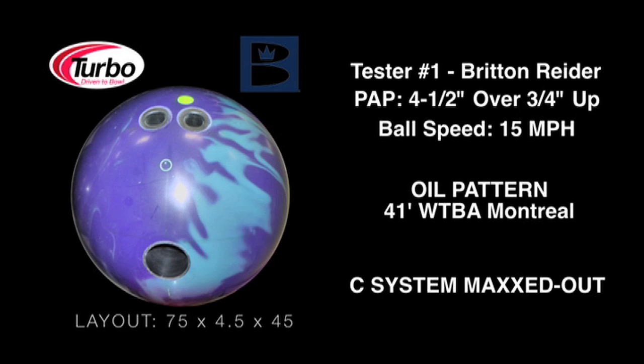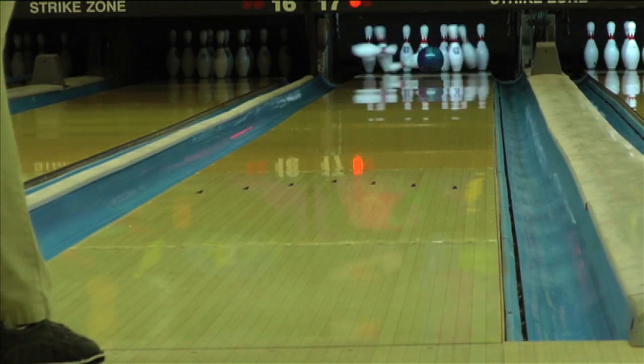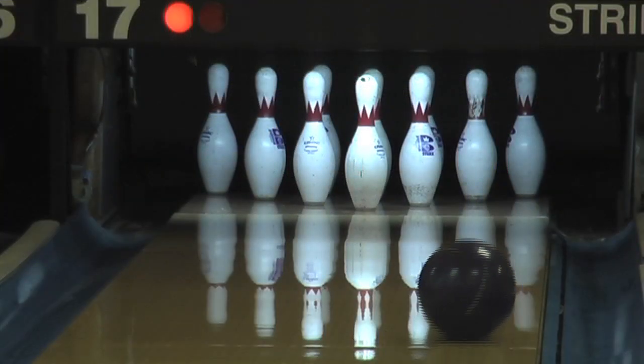The C System Maxed Out is another new release from Brunswick. This new piece will be an excellent complement to your new Nexus, giving you a smoother reaction with slightly less overall hook.